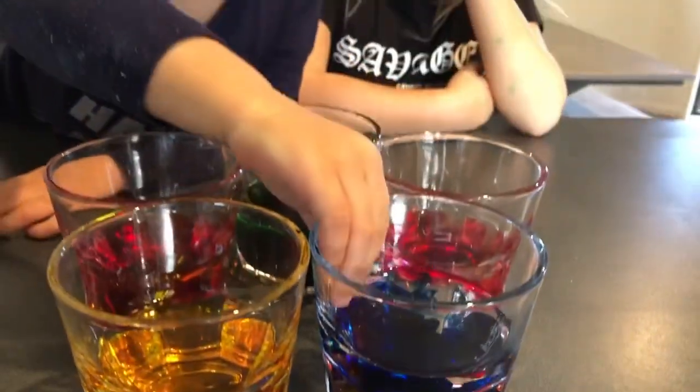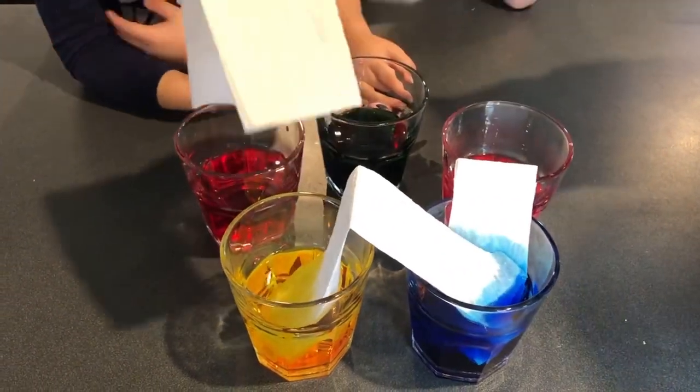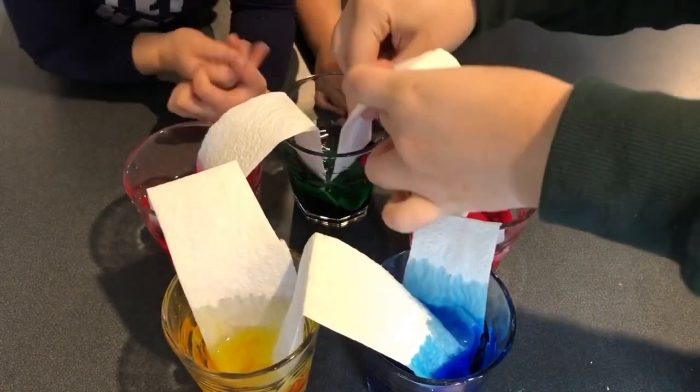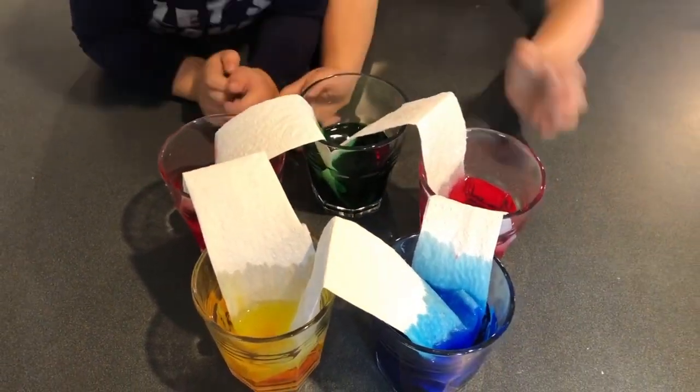It's blue! Whoa! Whoa! What happened? It's blue! What happened?! Whoa! I love what the white does to the fruit!